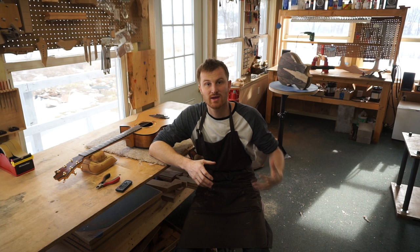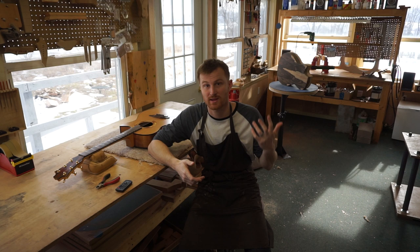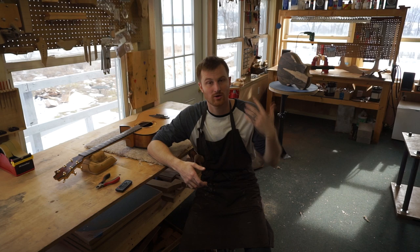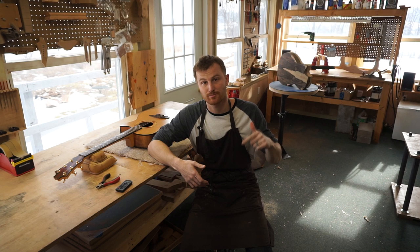Just get started on that first step. In the video description I'll include links to my favorite books for new luthiers and other resources, including my own online course — which is very highly reviewed and has had almost 200 people go through it. I also teach a hands-on eight-day workshop once a month here in Burnville, Pennsylvania. I'll include links in the description.